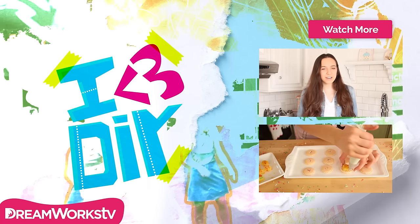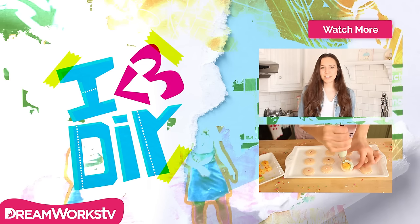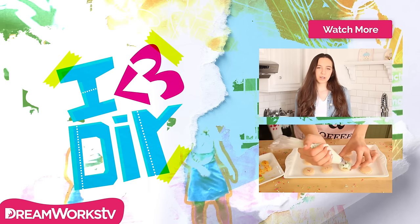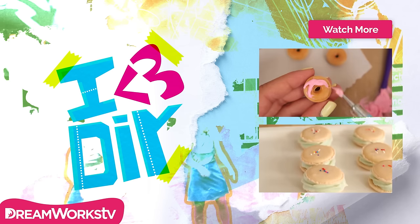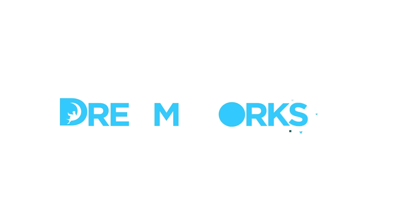I hope you guys enjoyed today's video. Thank you so much for watching. If you enjoyed this video, be sure to give it a thumbs up and leave a comment below telling me which type of video you'd like to see next. Don't forget to subscribe to DreamWorks TV and click around for more fun videos. Bye!